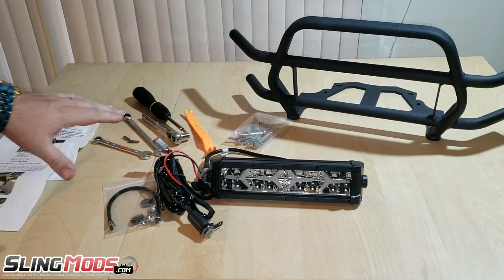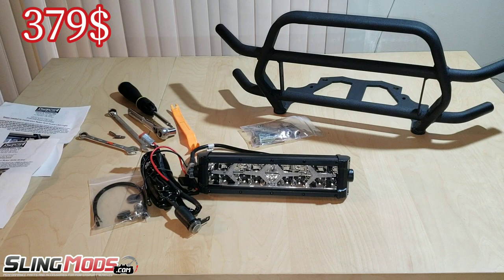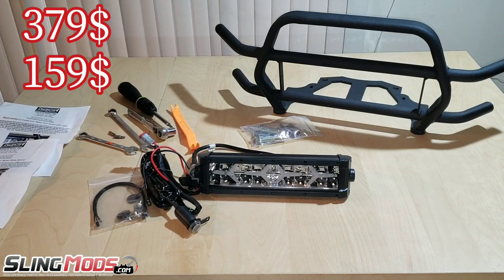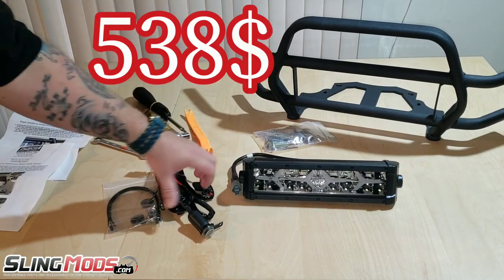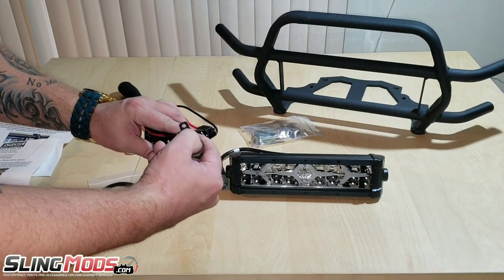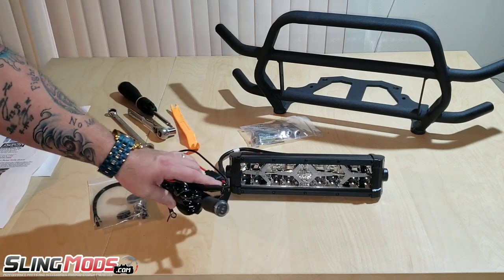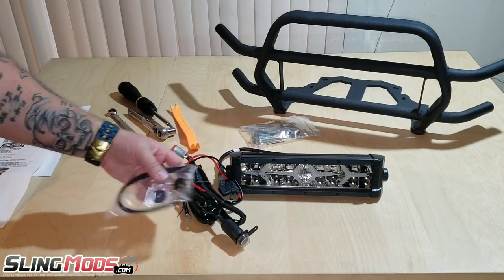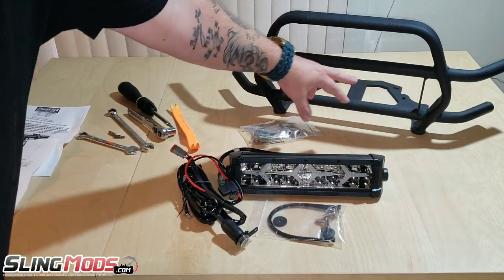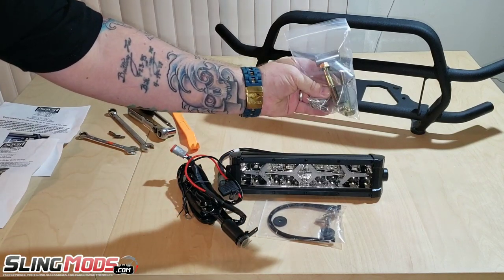It comes with all the hardware that you're going to need to install it. The grill guard by itself is $379 and then you can add on this LED light bar for $159, bringing your total to $538. The LED light bar does have high and low beam. The switch mounts on the left side of the handlebars — you've got an on/off switch for high, low, and off. It wires up to the battery. Comes with your wiring harness, all your hardware. The bar comes with spacers, washers, and bolts.